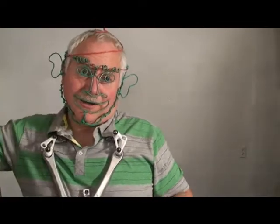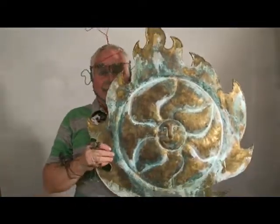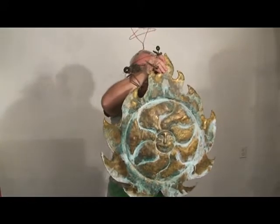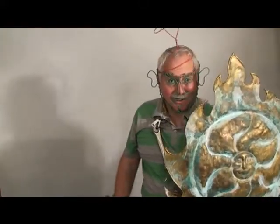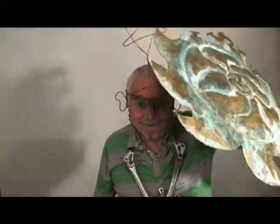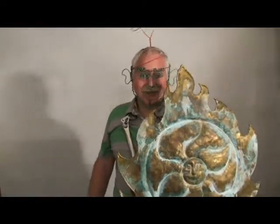Another piece of wearable art here is my sun sculpture. This is pounded brass, and this sculpture has on its back some brackets so I can wear it like a shield — so it makes a sun shield. If it was really, really hot out, I guess I could shield the sun from getting me. So I've got my sun shield here.